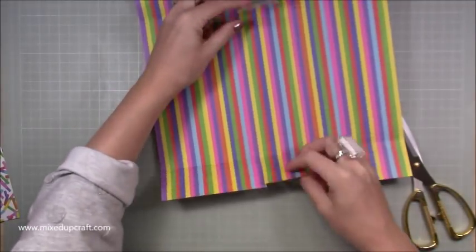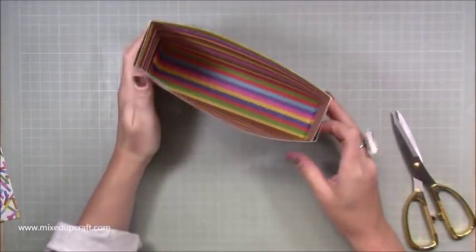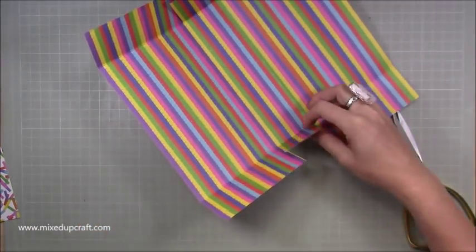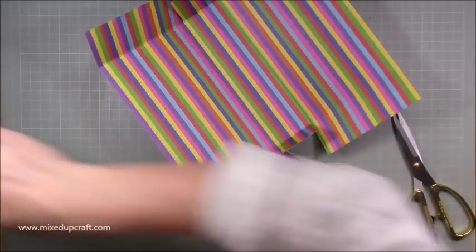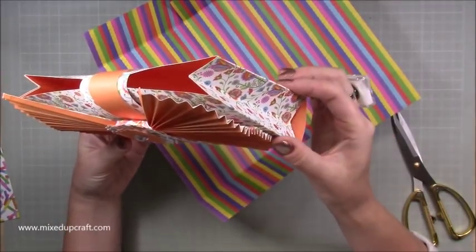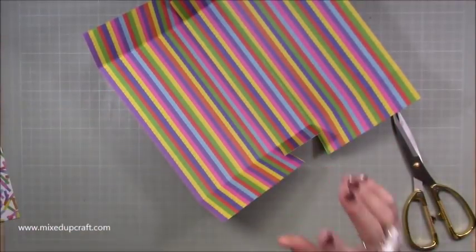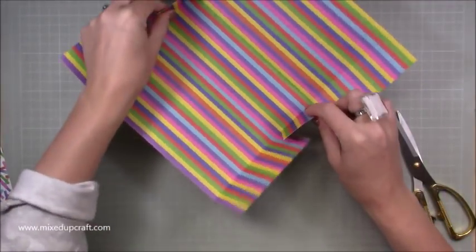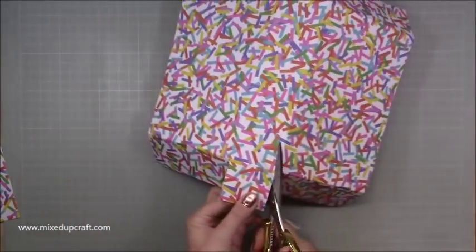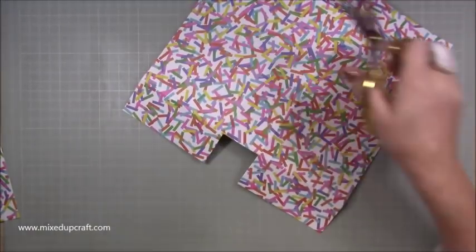I've just cut these two squares out here so then you can bring up your sides. It's optional if you want to cut these out - I've cut them out and it allows for this little detail where you can just see inside from where we pinched it in. Nothing's going to fall out so it's up to you - if you want that effect cut them away, if you don't, leave them in.